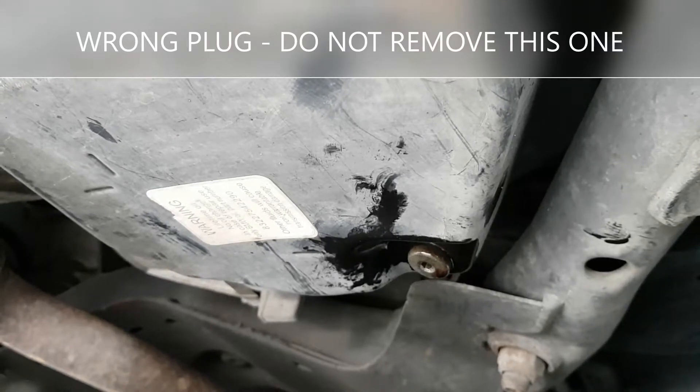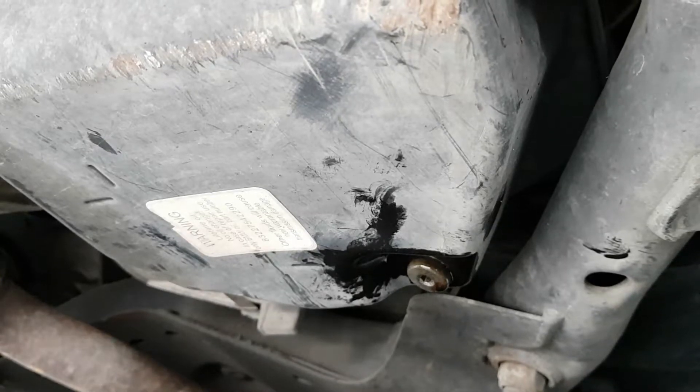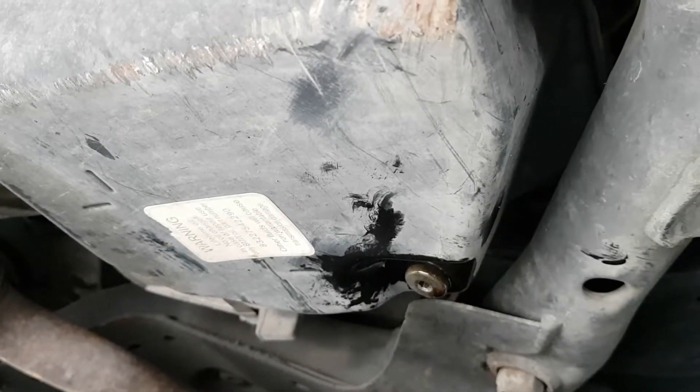The sump plug is back in. Don't do it too tight — basically just do it as tight as you can with your hands, and that should be fine.